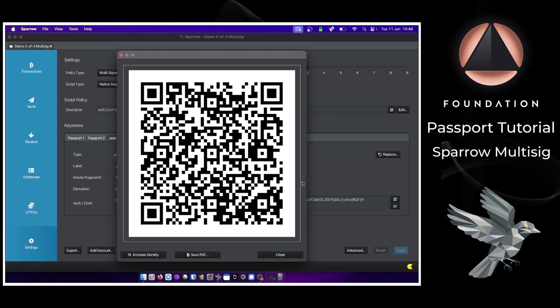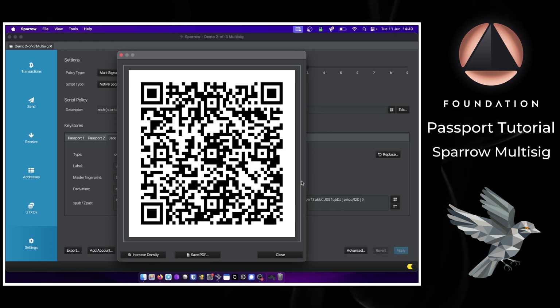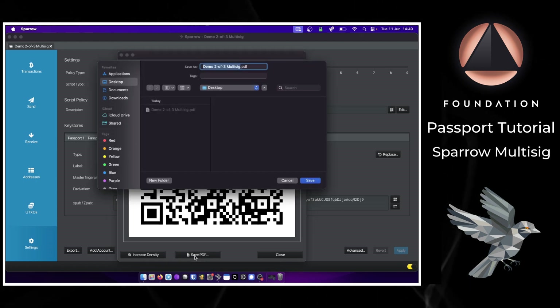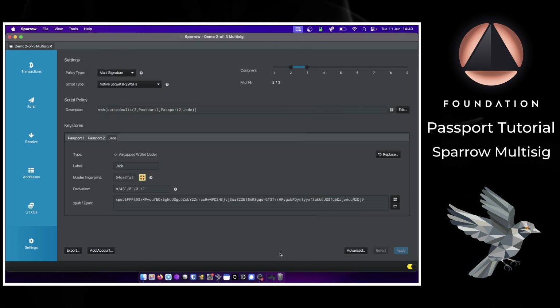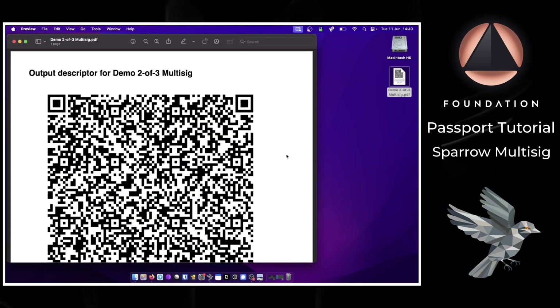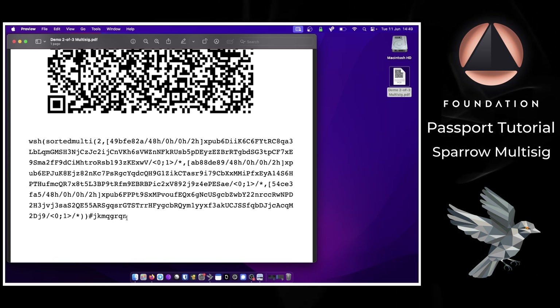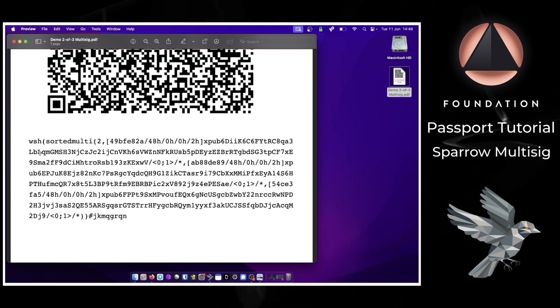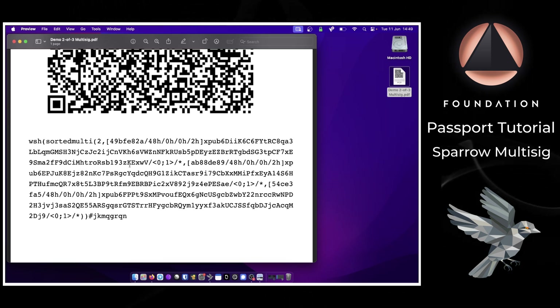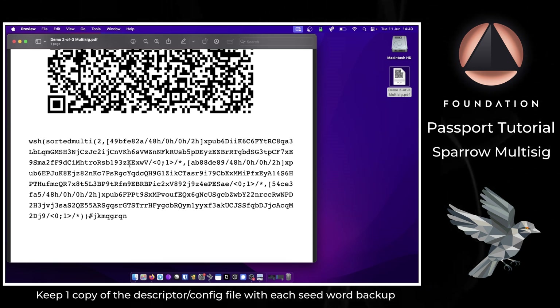To create a universal backup, click the QR code icon near the descriptor section, which shows the wallet descriptor — the universal Bitcoin standard for multi-sig wallets — then click Save PDF and save it to an external storage medium. The PDF contains a static QR representing the descriptor plus the full text version underneath. This information is exactly what's required to reconstitute view-only access to your wallet so you can see your balance and construct future transactions.